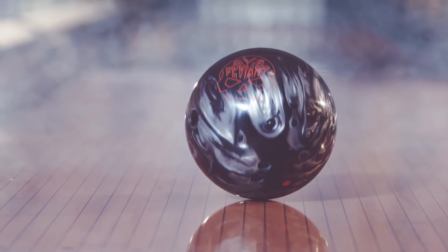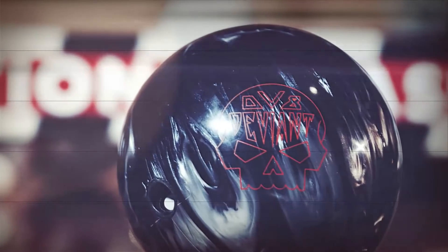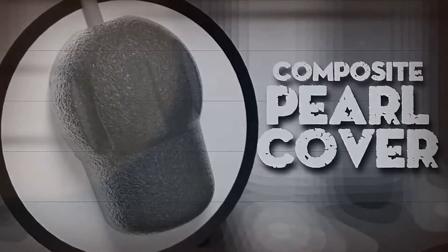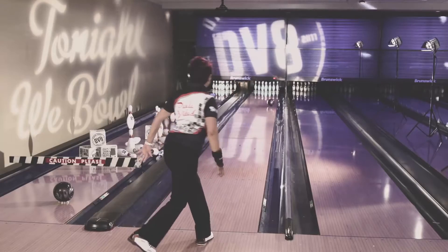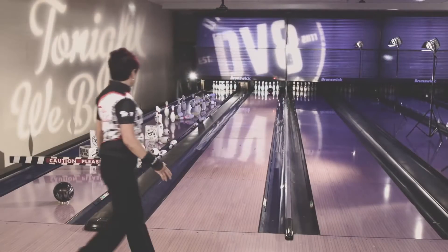The ball is fun because it knows how to read the lanes. The black, silver Deviant Pearl matches a medium RG symmetric core with a pearlized version of our popular composite coverstock technology. The composite pearl works great for any bowler — ball speed, rev rate — a very versatile coverstock.